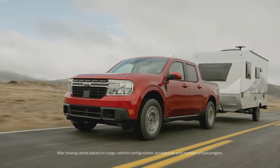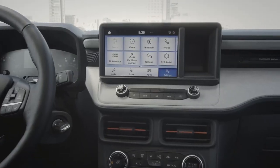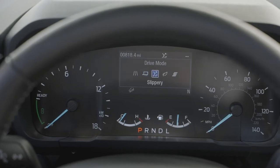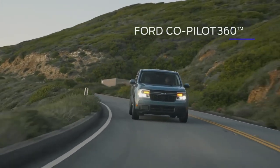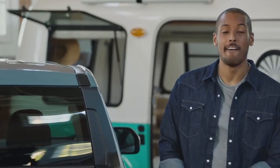Maverick is built with smart technology, including a standard embedded modem that allows you to start, lock, and unlock your vehicle from the FordPass app. The standard 8-inch touchscreen provides seamless integration with Apple CarPlay and Android Auto. Five selectable drive modes help enhance performance and confidence in various driving conditions, and it has Ford Co-Pilot 360 technology like standard automatic emergency braking and auto high beams.